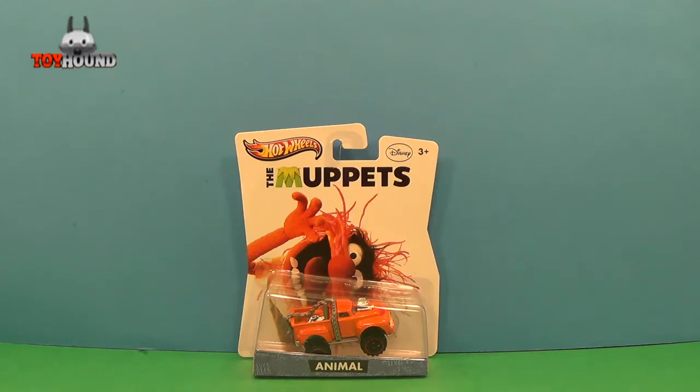Hi YouTubers, this is Toy Hound here to review a 2013 Hot Wheels Entertainment Characters The Muppets Animal Car.